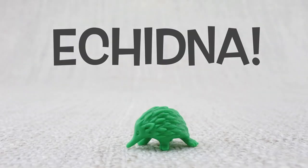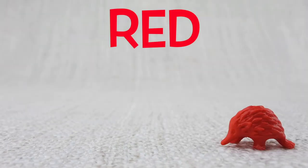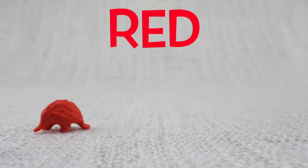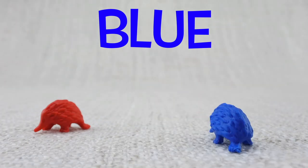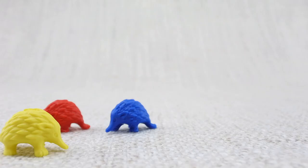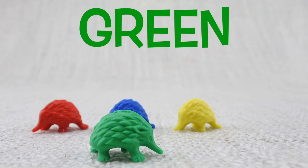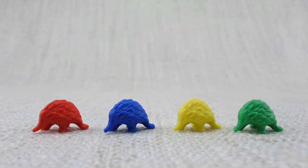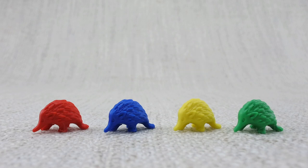This is an echidna. Echidnas are covered in spikes — ouch! Here is a red echidna, here is a blue echidna, here is a yellow echidna, here is a green echidna. Let's count them: one, two, three, four. That's four echidnas!